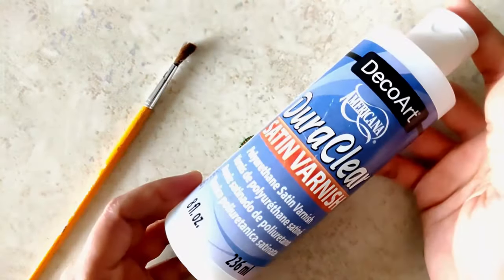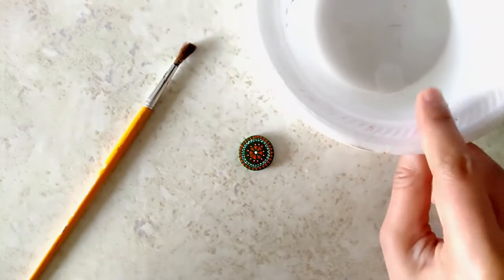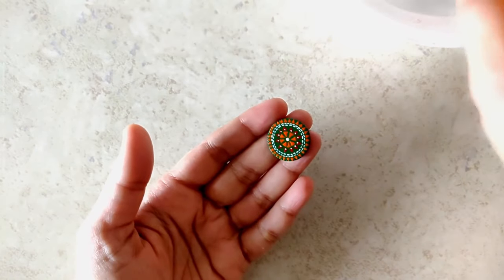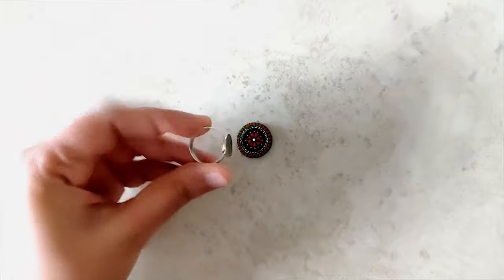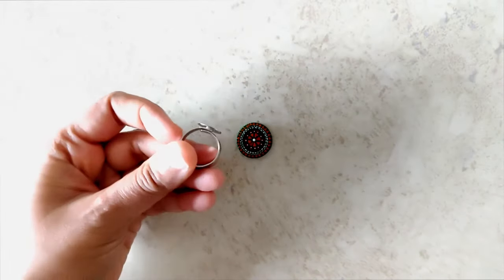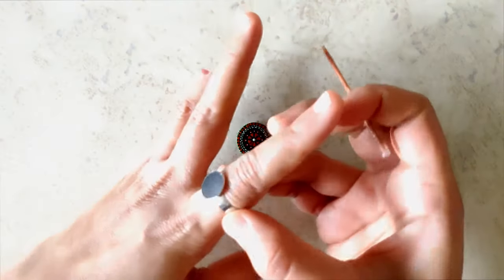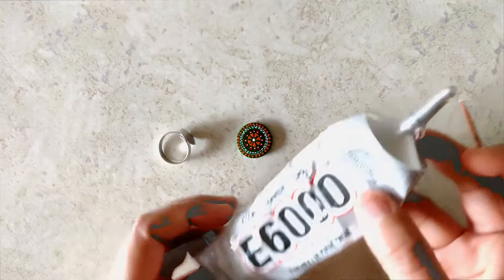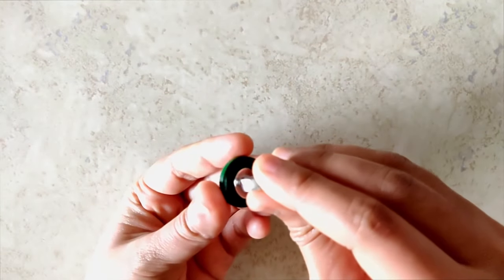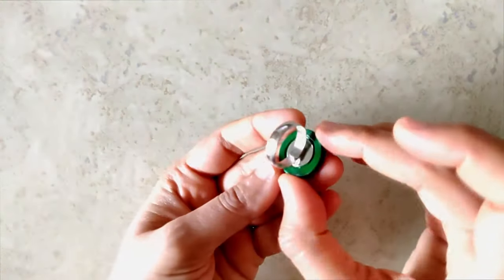Now that the painting part is done, it's time to varnish. This is the product I use — give it a good shake and transfer a little bit of the contents into a bowl or container. I varnish it everywhere: the sides, the back, everywhere. Now it's time to stick them together — I use E6000, and we let the glue dry for three days before using it.